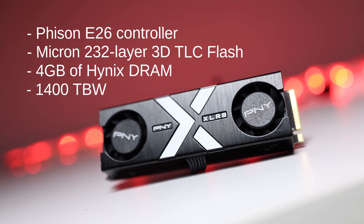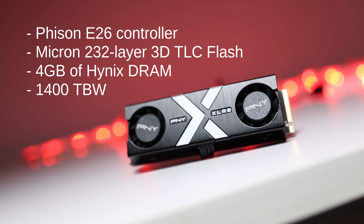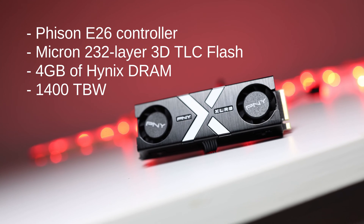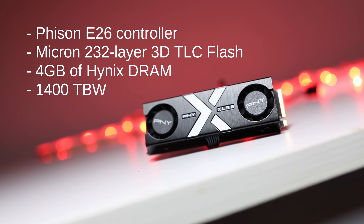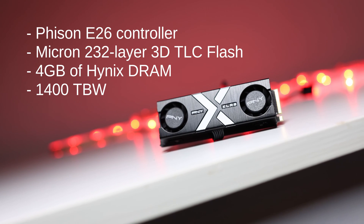The CS3150 uses a Phison E26 controller and has Micron 232-layer 3D TLC flash. It has 4 gigabytes of Hynix DRAM and an endurance rating of 1,400 TBW.